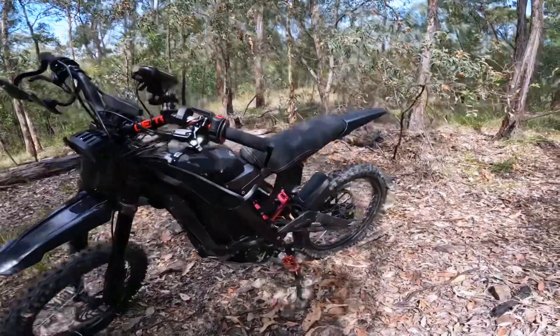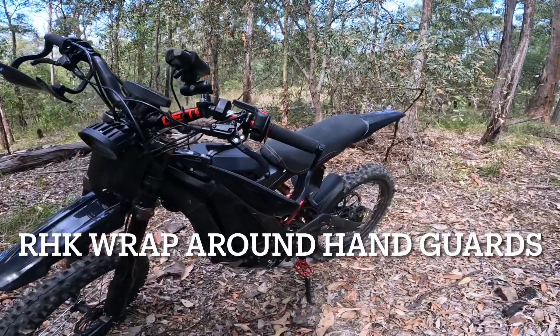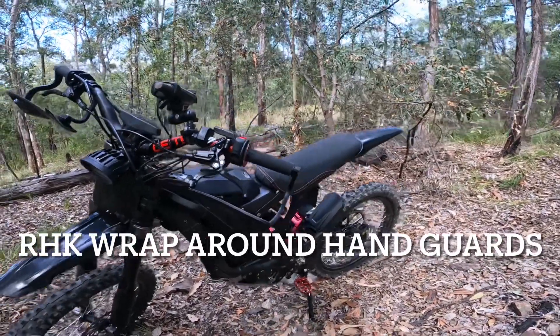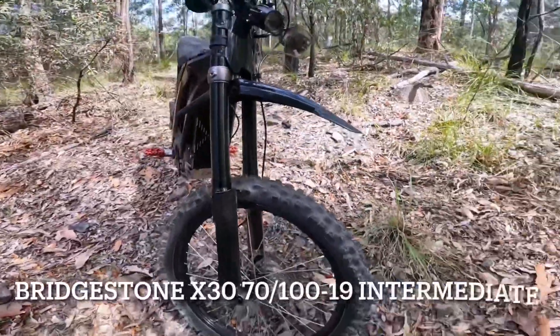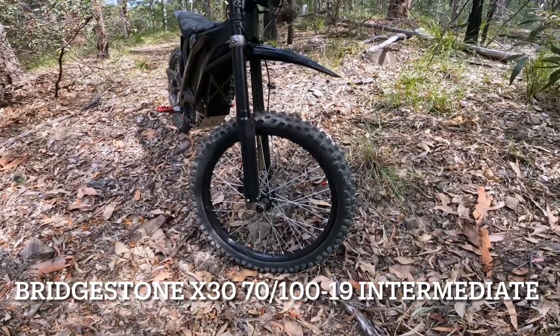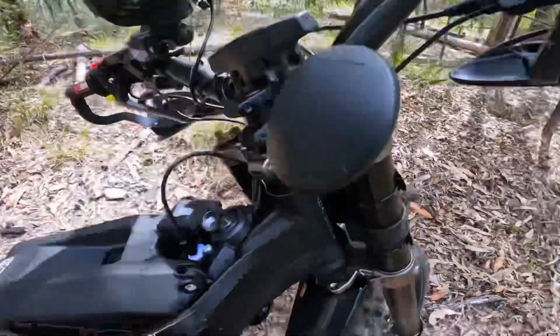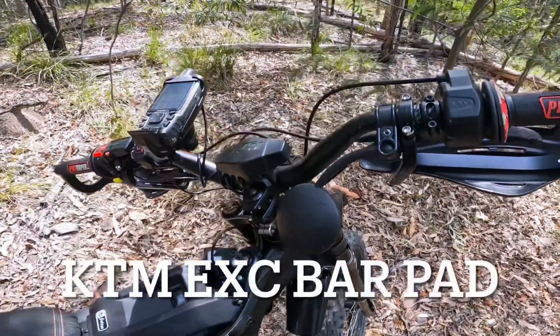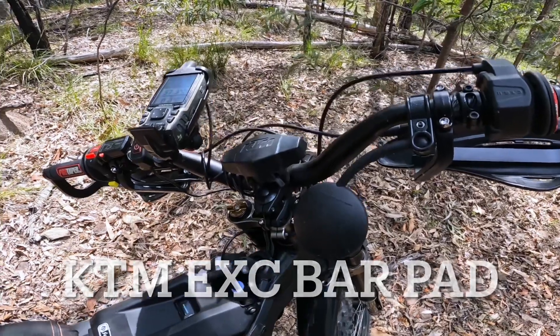We've got some of the cheapest wrap-around handguards I could find. On the front we've got a Bridgestone X30 — both intermediate tyres front and rear. Up here we've just got a KTM bar pad.